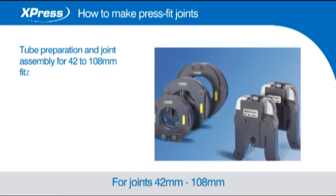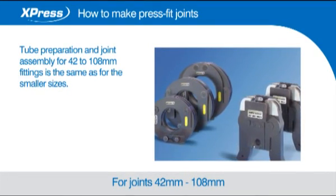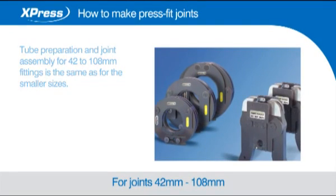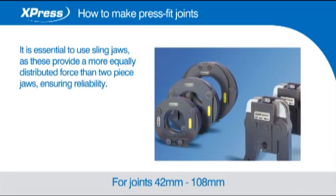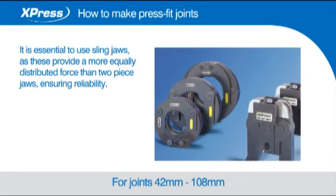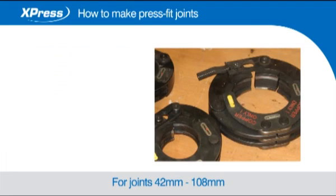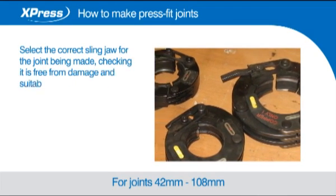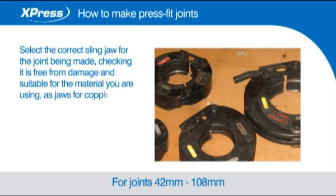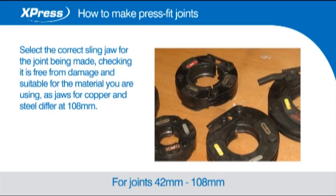Tube preparation and joint assembly for 42-108mm fittings is the same as for the smaller sizes. It is essential to use sling jaws as these provide a more equally distributed force than two-piece jaws, ensuring reliability. Select the correct sling jaw for the joint being made, checking it is free from damage and suitable for the material you are using, as jaws for copper and steel differ at 108mm.